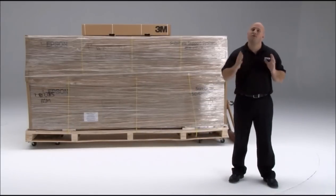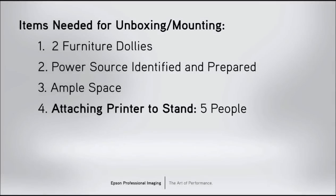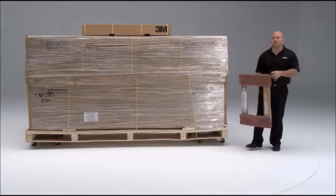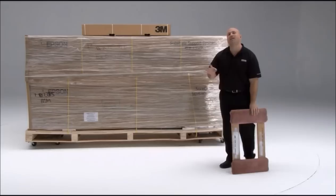It's important that before the printer arrives you make sure you have everything you need to set the machine up. We recommend you have two furniture dollies — standard dollies that look just like this. These will be used to put under each side of the pallet to make it easy to move around.